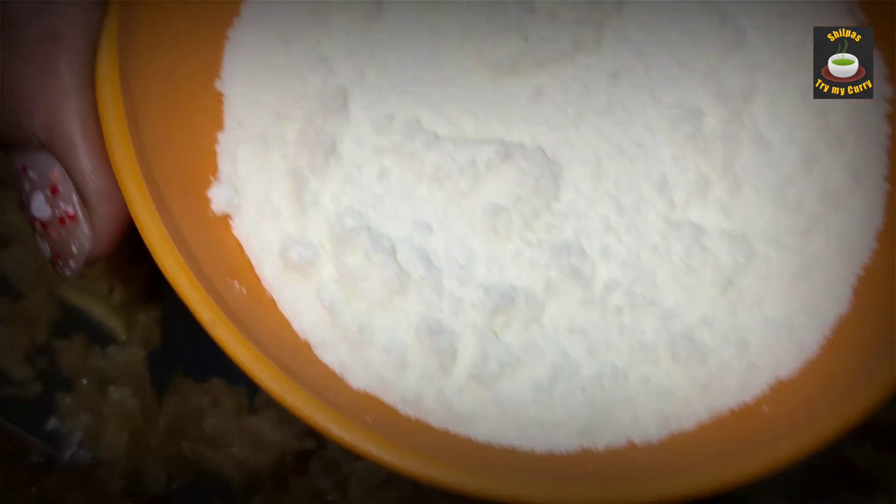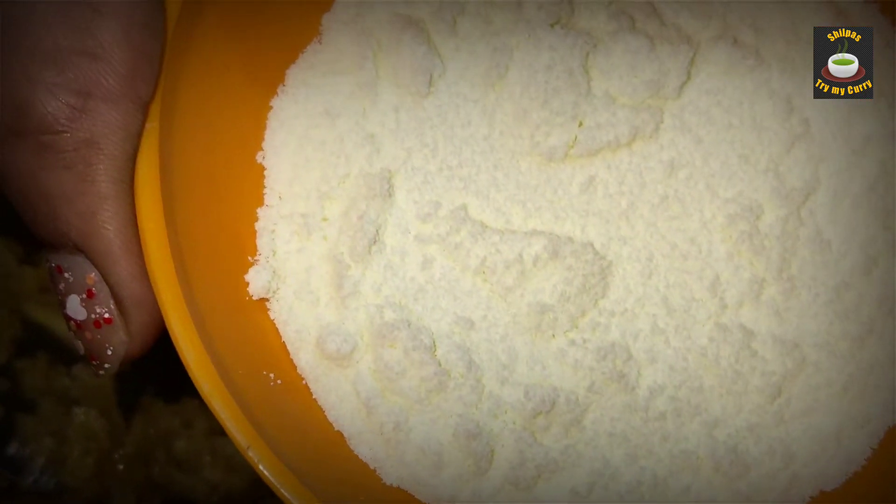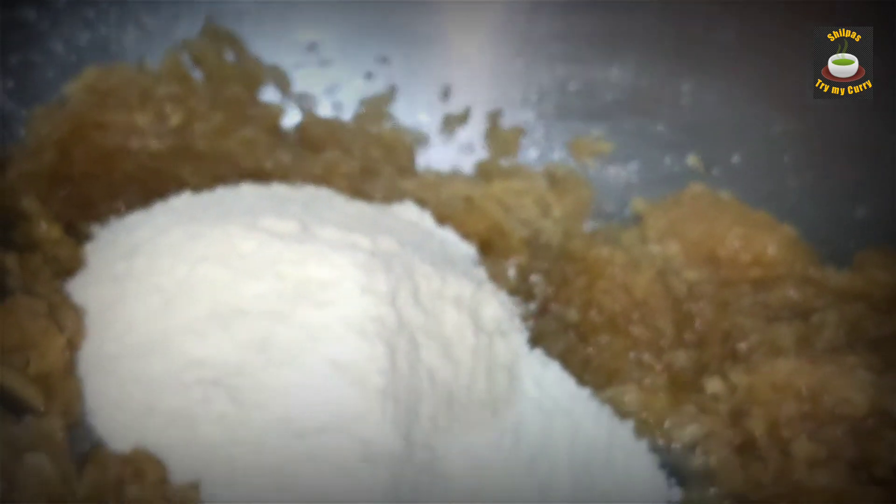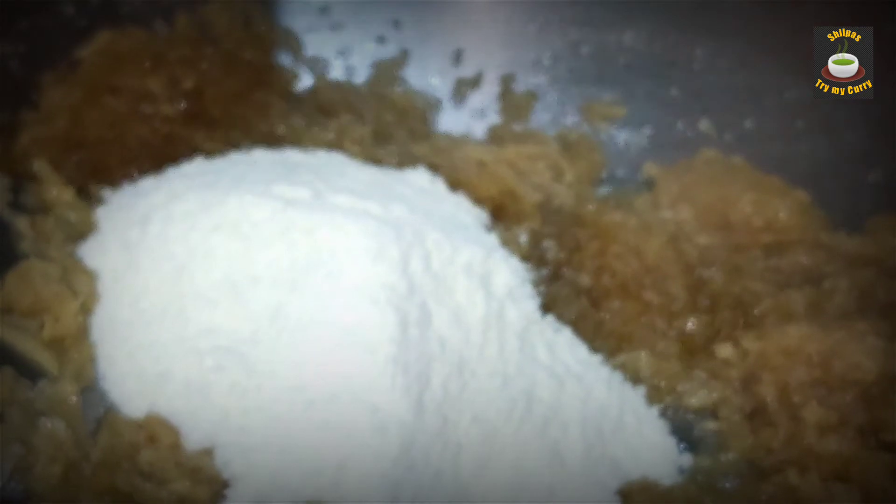At this point, I am going to add three tablespoons of milk powder. If you don't have milk powder, you can also add milk instead. Milk powder is going to give a very nice texture to the halwa. Keep stirring in a low flame for two minutes.